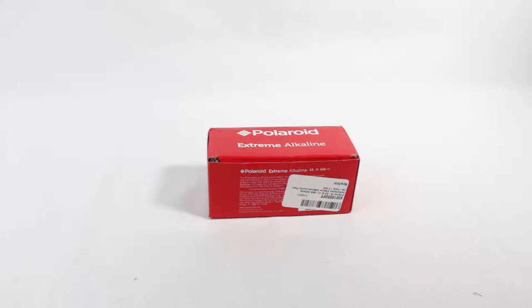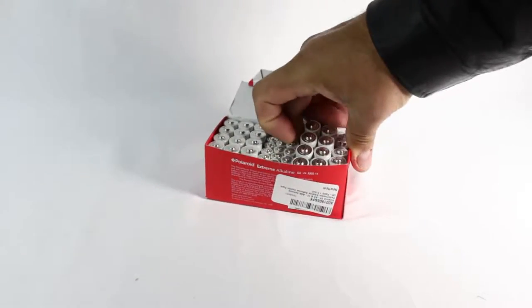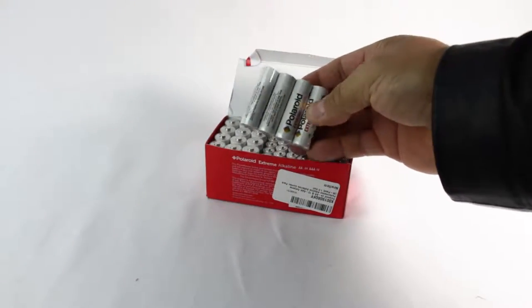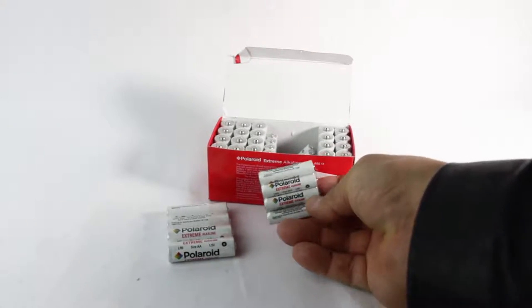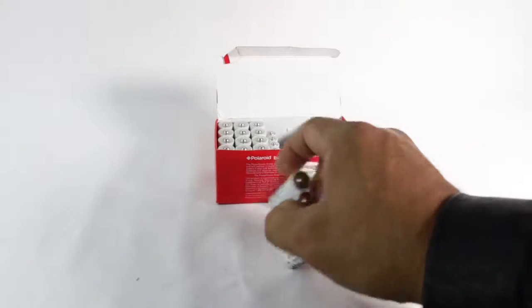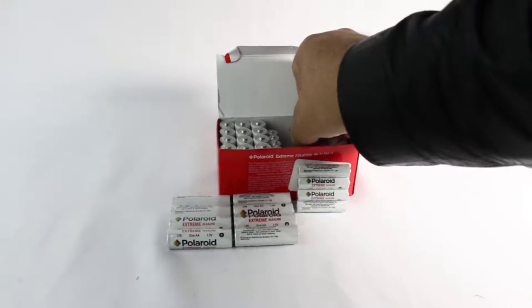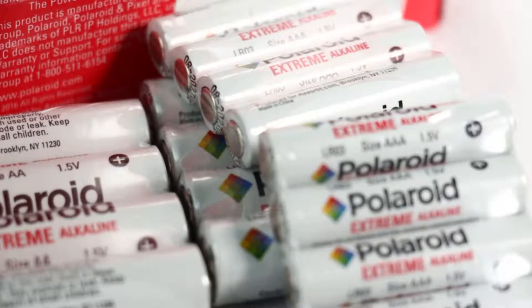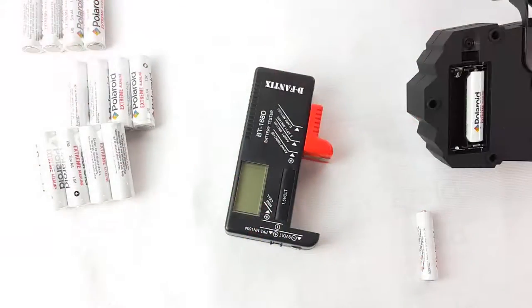Taking a look here at batteries by Polaroid — extreme alkalines. So many batteries by Polaroid: double A's and triple A's. This little pack by Polaroid — I'm going to go ahead and try them to see how much they last.